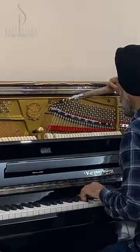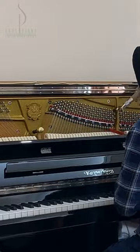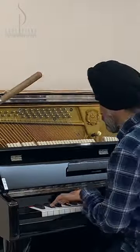Hi everyone! I am Sarika Puri from Soul Piano. Today I want to show you a time-lapse video of Kurpreet, an expert tuning my Kaiserberg upright piano.